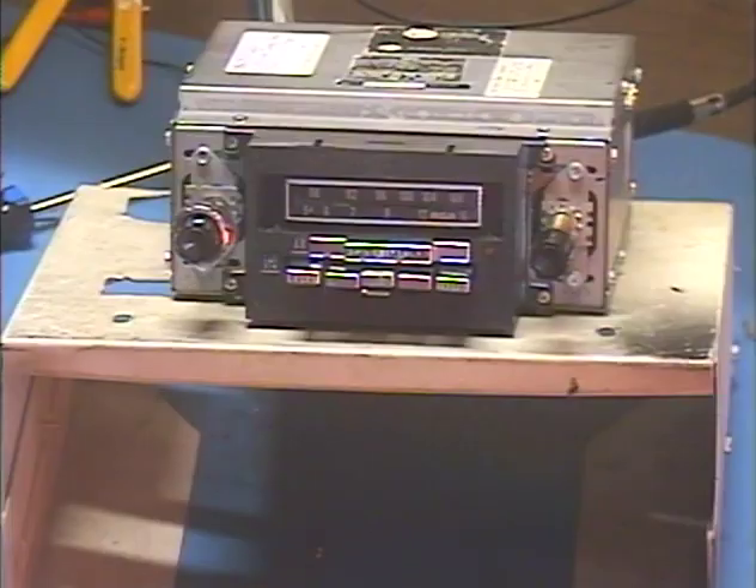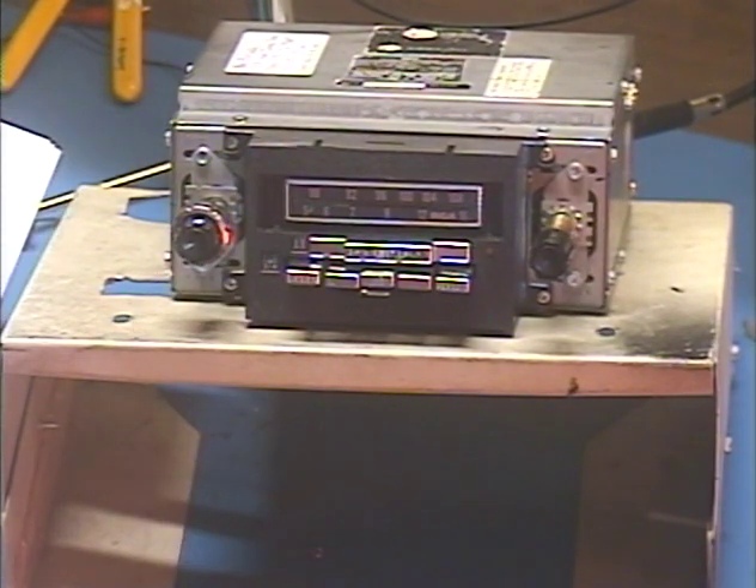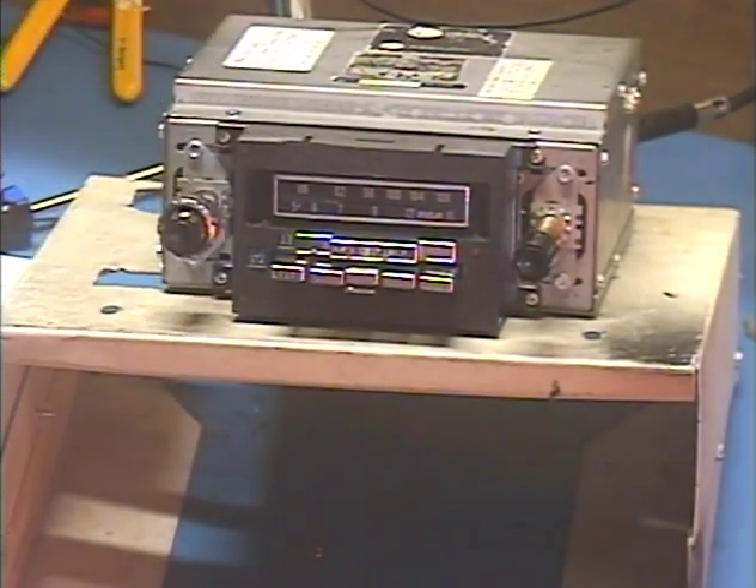Hey guys, here I am again — Barry with Barry's 8-Track and Classic Car Radio. This is a continuation of yesterday's video where I was testing just the 8-Track section on this RCA Ford look-alike radio. It's out of a 72 Mustang, probably not the original radio because it's not a Ford — it's an RCA Ford copy. This comes from Bob in Studio City, California, and we're here to make sure everything works before we send her back.